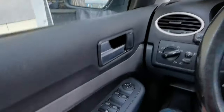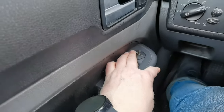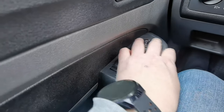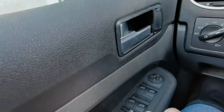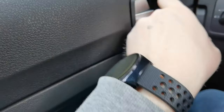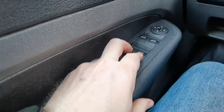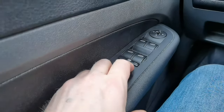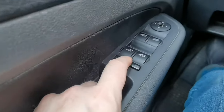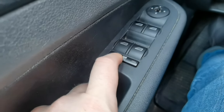The mirrors can be set here - go to the left side and then set up the mirror, and right side for the right mirror. Lock the car here, unlock, open the door. There's this nice metal grip here. You can control all the windows here if the ignition is on. With this knob you can lock the kids' windows in the back, and a small light shows that the windows are locked.